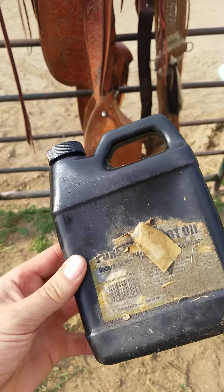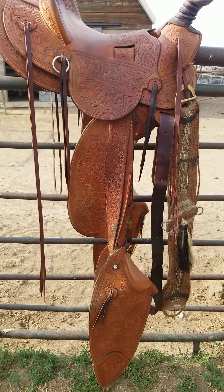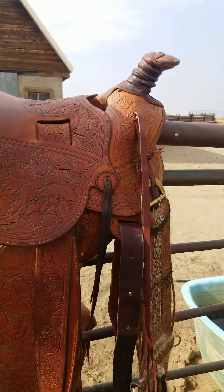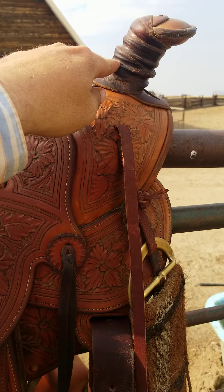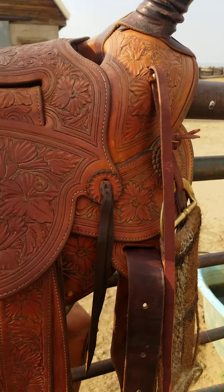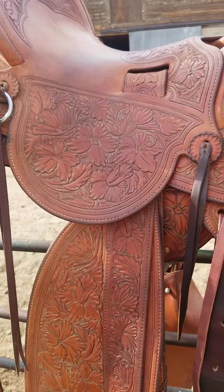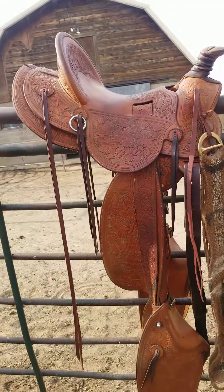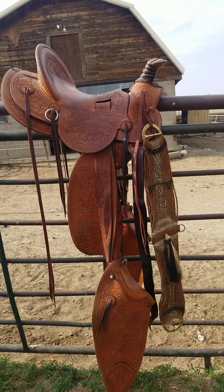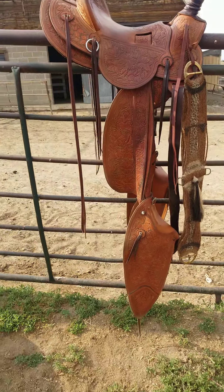The next step: I take some neatsfoot oil, pour it into the sock, and rub it all over everything. The one spot I don't do is the horn wrap, because it's already slick enough — you don't want to make it slicker by putting neatsfoot oil on there. Make sure to do all your saddle strings and under here everywhere. One thing I'll tell you about neatsfoot oil is it is going to make your saddle darker, but that's just the way it goes with leather — it's going to get darker no matter what just from using it.